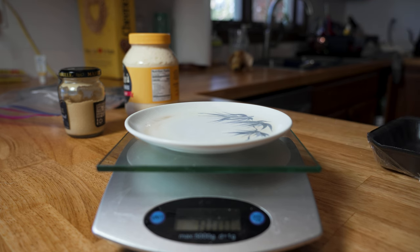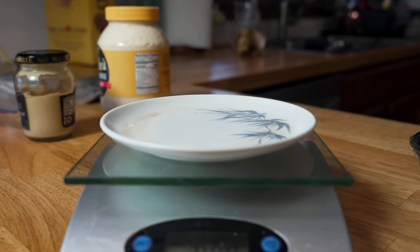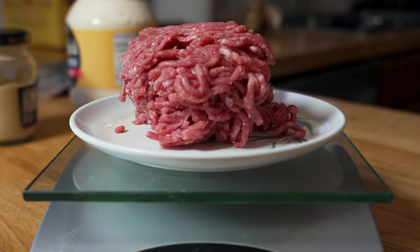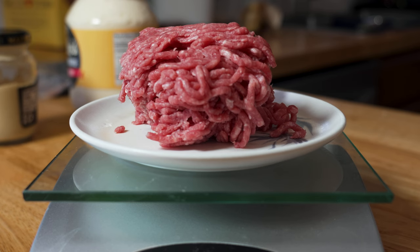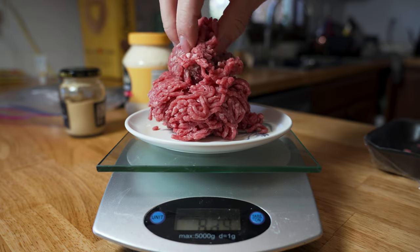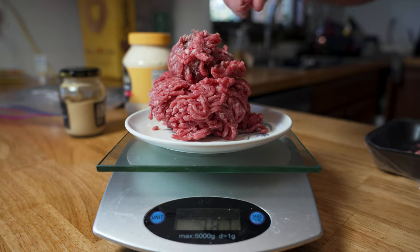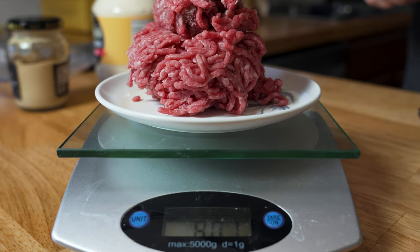An important thing to have in your kitchen is a kitchen scale. I know it sounds crazy — you can just eyeball it if you want to — but when I'm dealing with a lot of meat, I like to make sure I have the right amount because I portion things out. So we're going to go with an 8-ounce burger, which is half a pound. 8.01 is good with me.